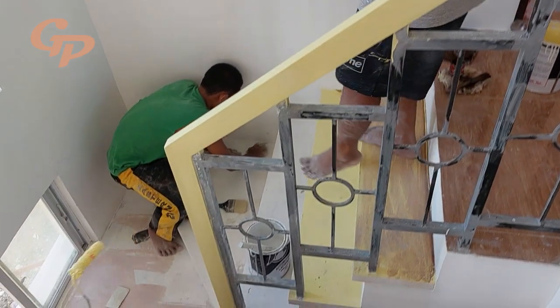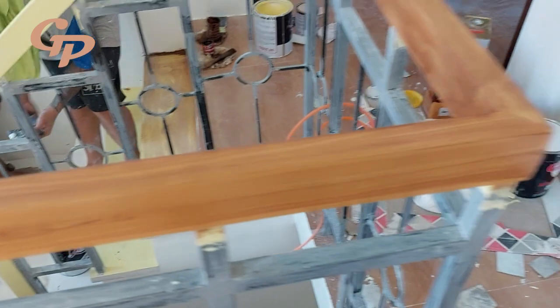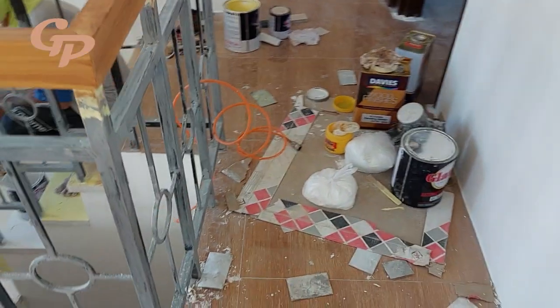Next, pahayagan natin ng pinaka-primer natin. Ito yung magiging background na kulay sa ating wood grain. Ang gamit ko nga pala na materyales ay Locker primer surfacer.